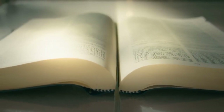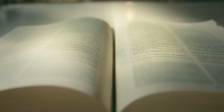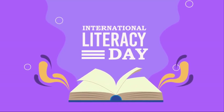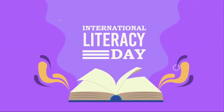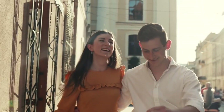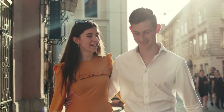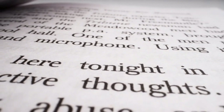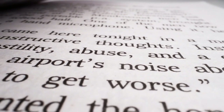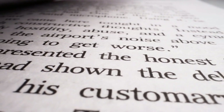The beauty of DIY book nooks lies in their versatility. You can tailor them to suit your favorite books, authors, or genres, making each creation a personal and meaningful tribute to literature. Moreover, the process encourages hands-on creativity and an opportunity to rekindle your love for storytelling in a new, interactive way. Whether you're a bookworm, a crafting enthusiast, or simply someone who appreciates the magic of imagination, DIY book nooks offer a captivating and delightful endeavor that bridges the gap between literature and art.